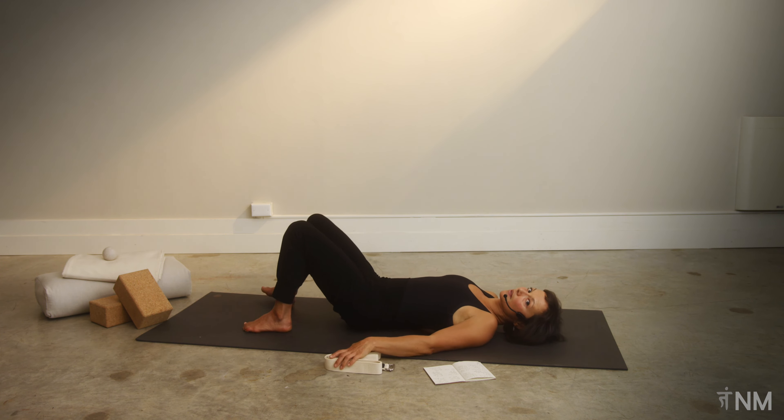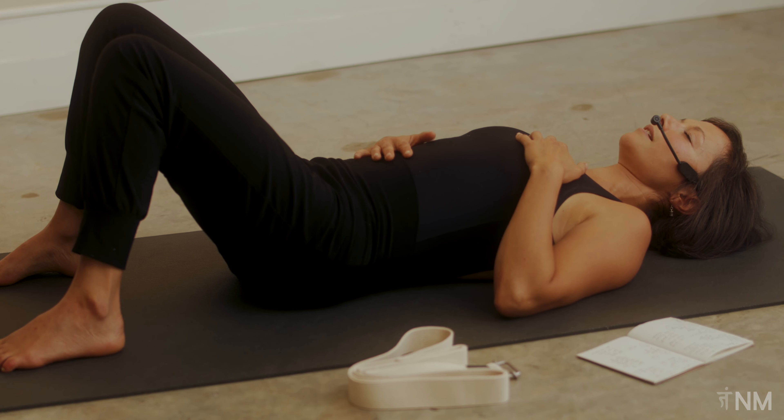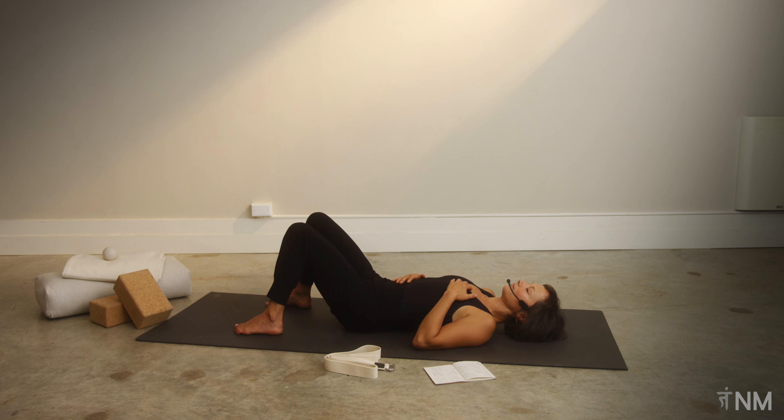Have that strap, whatever you've got, within reach, and begin by tuning into your breath if that feels safe for you. You're welcome to close your eyes and put one hand on your chest, one hand on your abdomen. If you've been doing these practices with me, coming back to that foundational piece of breath. Taking a moment to check in, letting your body weight slowly settle into the ground.